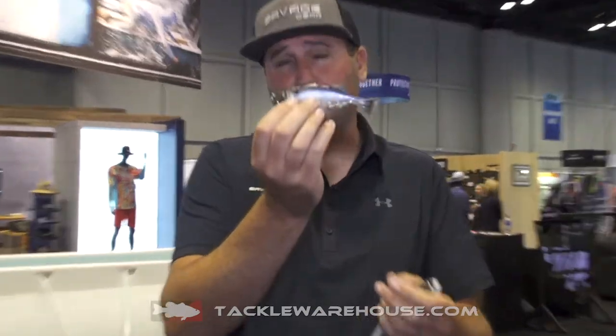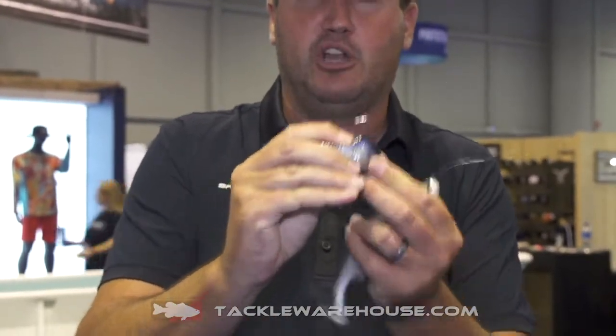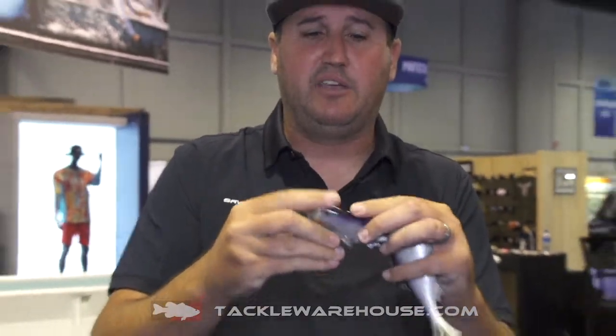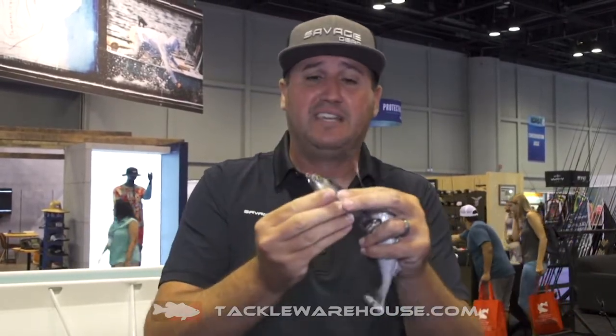Going down to our smaller ones, we chose to go with the weedless. We have a custom hook built in there with a much larger cavity with a big heavy stout EWG in there. What that's going to allow you to do is bring it through the heaviest cover, and once you drill them, you can get that home run of a swing and drag them out of the heaviest, densest cover.